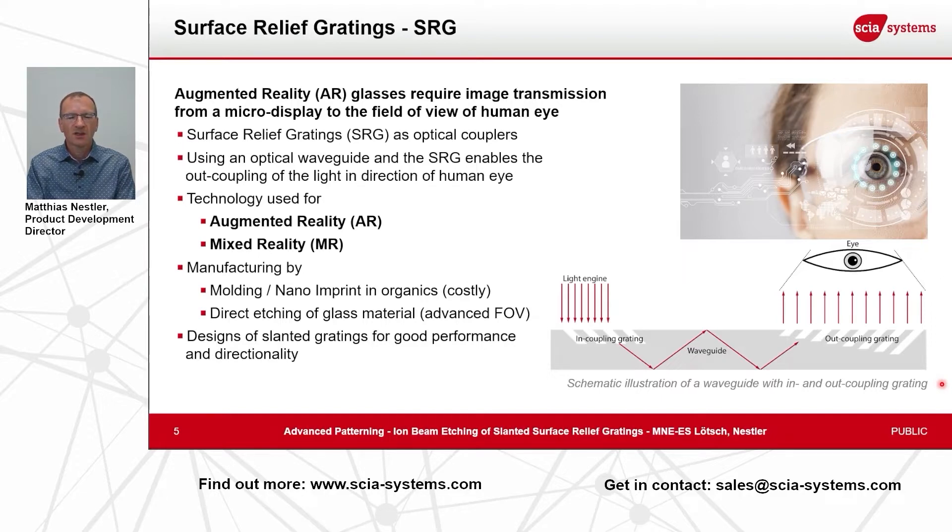Today I will introduce you to a technique to create a varying-angle surface relief grating. These surface relief gratings can be etched either into the glass directly or into a stamp material that is then used to produce optical acrylic glasses by molding or nano imprinting.